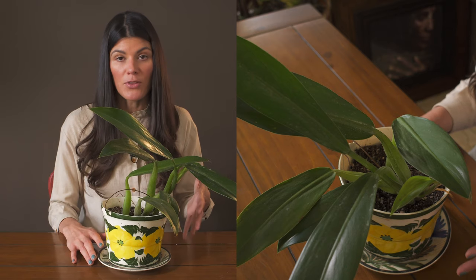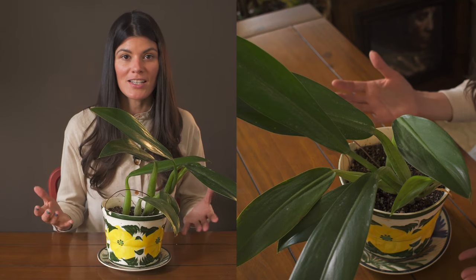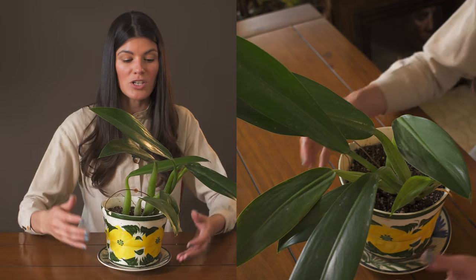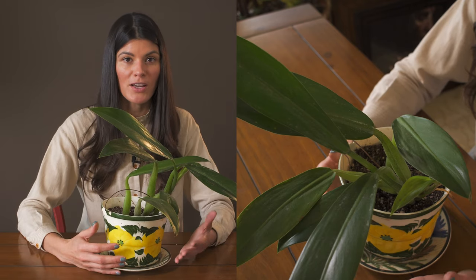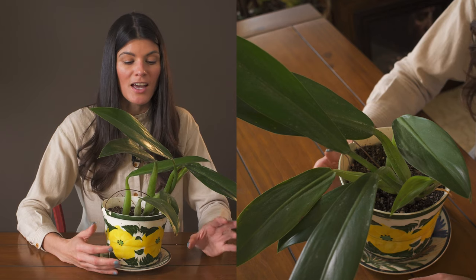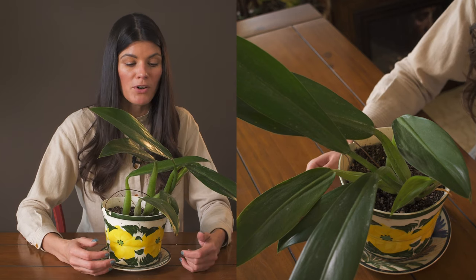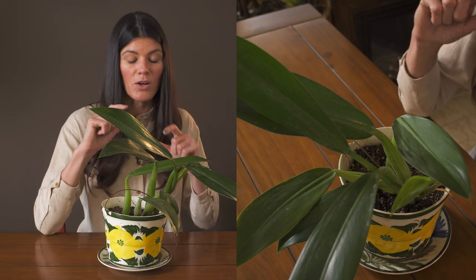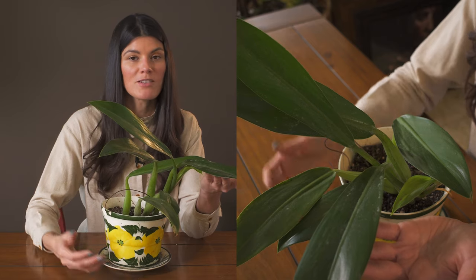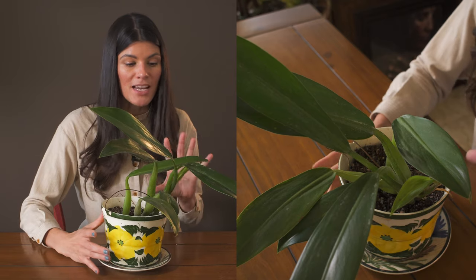I'm not placing this directly in a window for maximum light. I'd be curious what lighting conditions you're giving this philodendron if you're growing it at home, since I'm not growing mine in two meaningfully different setups. Growing it indoors is relatively new for me with this larger specimen, even though I've had the smaller one for a couple of years. This species is native to Brazil.